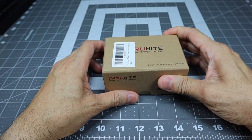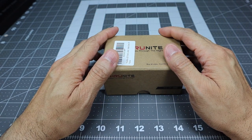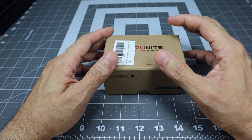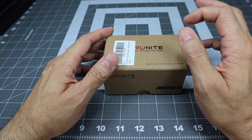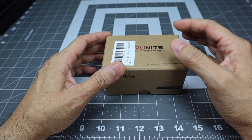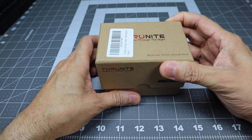This is the box it comes in. It's available in two different colors: gray and black. They sent me the gray one, and there are also a couple different LED color options. I'll leave a link to the ThruNight site below if you're interested in finding out more information or picking one up.